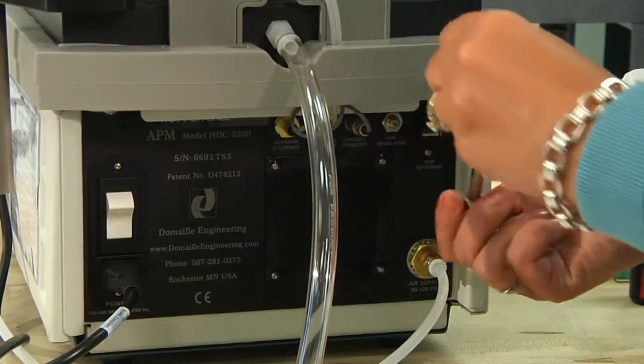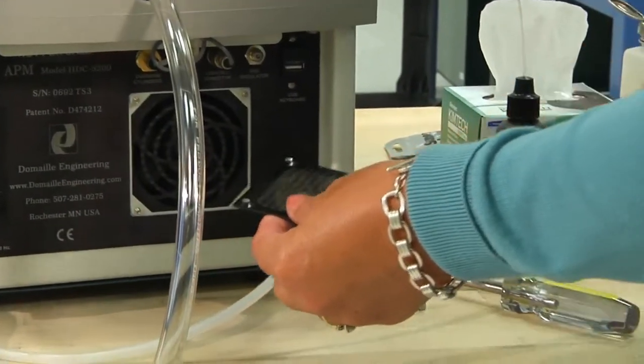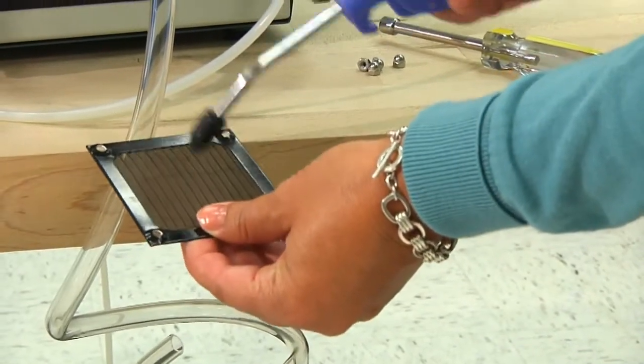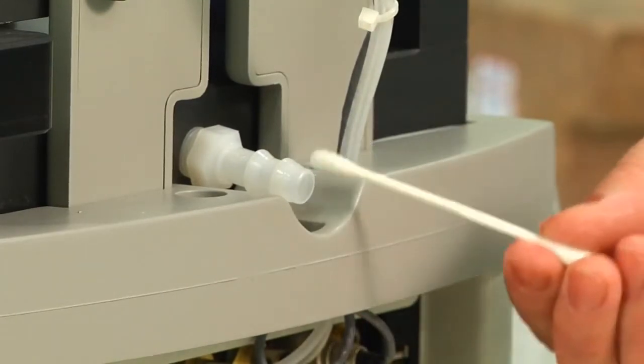Remove the fan filter on the back of the machine and use compressed air to clean out debris. Clean the drain hose fitting from clogging by inserting a clean cotton swab.